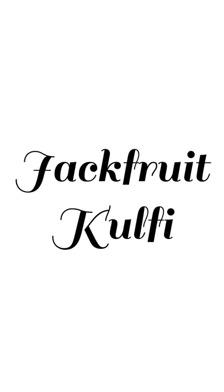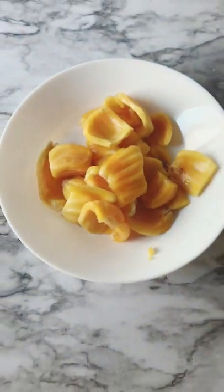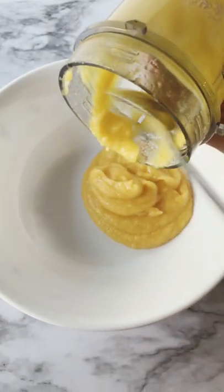Let me show you how to make jackfruit kulfi. Take some jackfruit, add it to the blender, add some sugar, and blend it.